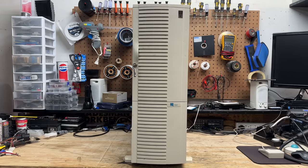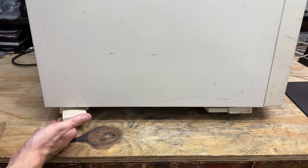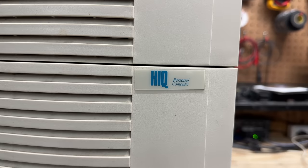Now we're really looking retro enterprise grade. This thing has server written all over it — no, seriously, it has server written on it. Got a Windows 2000 Server COA sticker there. It also has these plastic feet that flip out on each side just for extra stability. And can you believe we actually still have the keys? That's almost unheard of. And the system is made by a company called HIQ — this company seems to be still around, though I'm not completely sure if it's the same company. There's a company based in Massachusetts that looks like it might be the same.